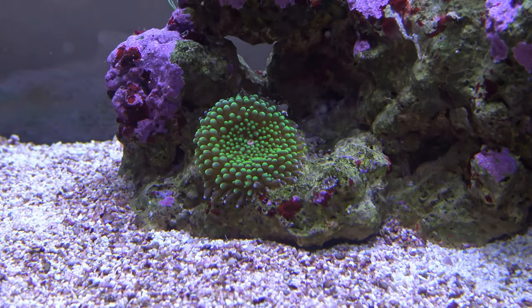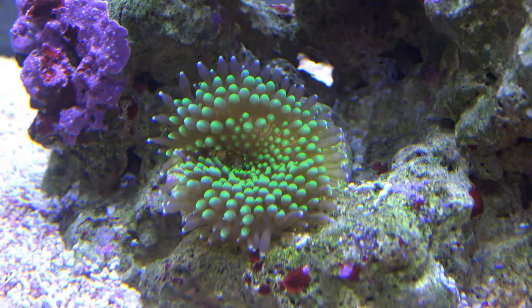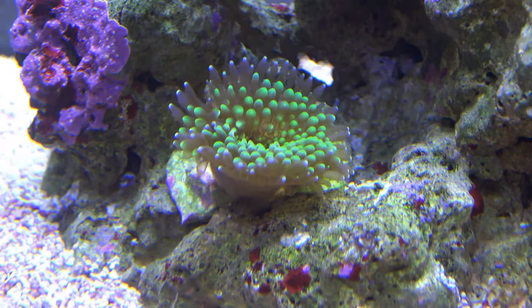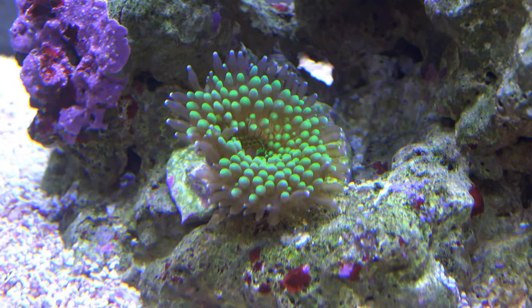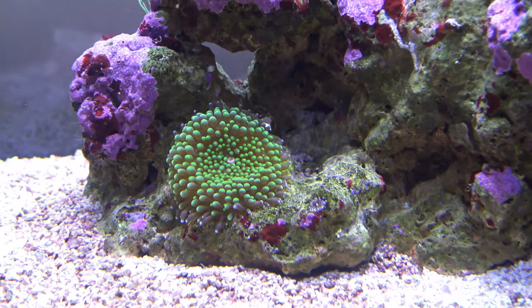I'll share some footage of this — a bit of fish food landed on the mushroom and you can actually see it move the food through its little ball tentacles into its mouth. That's really cool to watch.